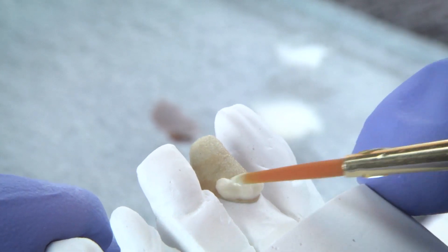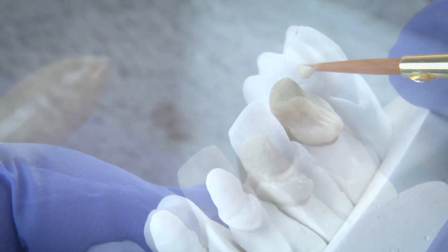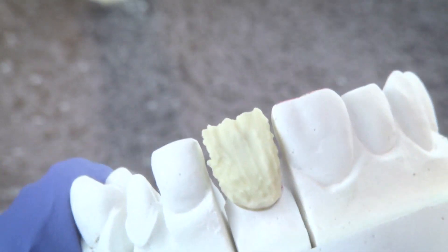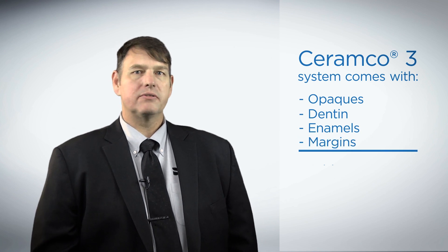Ceramico 3 porcelains are designed to provide your laboratory with the correct value, chroma, and hue, so finished restorations can be completed quickly and accurately while enhancing productivity and achieving excellent aesthetics right out of the box, with a full range of powders and pastes that include opaques, dentin, enamels, margins, stains, and add-ons.